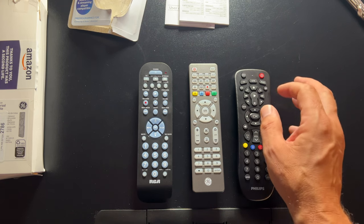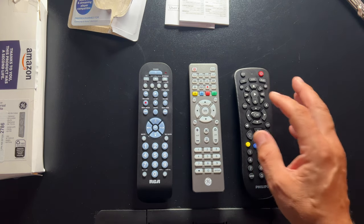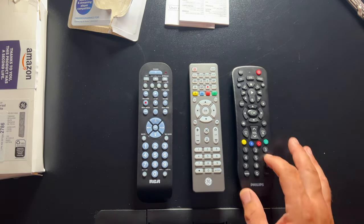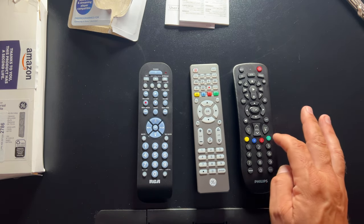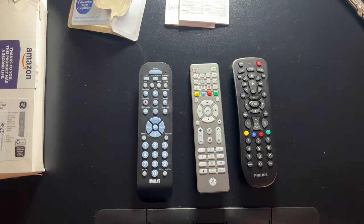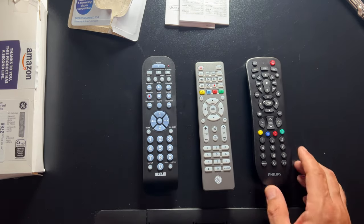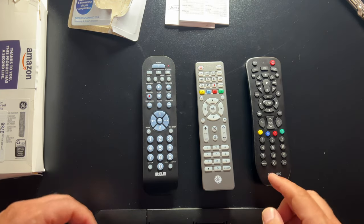You have a setup key for programming, mute, last/return, channel up, channel down, the color buttons for DVD and DVR additional features, and a number pad. So there you have it — if you were curious about buying a cheap universal remote, these are really the three main options. There might be one or two others out there, but these are definitely the most popular ones.